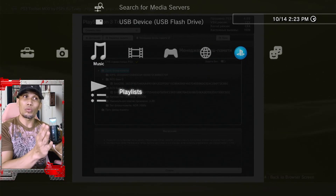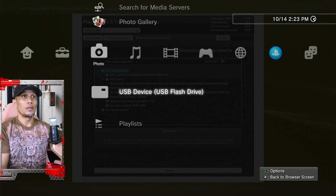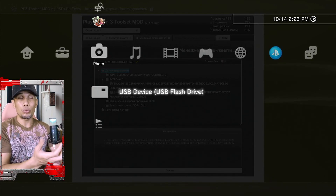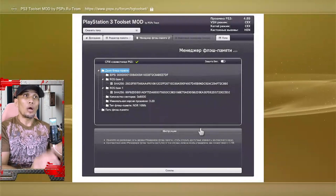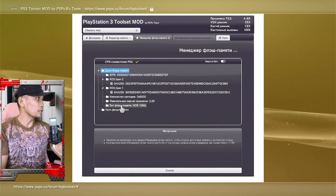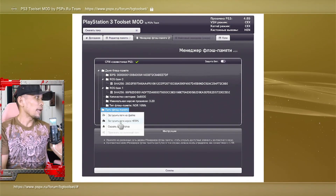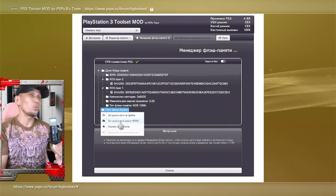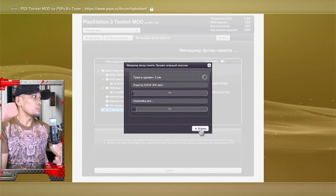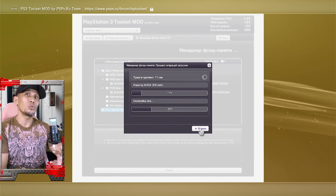Back on our PS3, plug in the USB and make sure the PS3 recognizes it. Check by going to the video, music, or photo section — you should see the USB icon. If not, use a different USB or the same one used to copy our dump files. Now back to our BG Tool Set, go to the bottom area of the same tab. Click OK and choose the second option — the one that ends with HTTPS. This will download the file needed to patch our PS3.